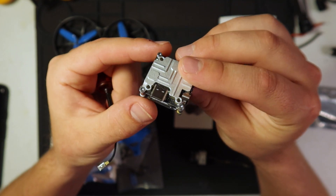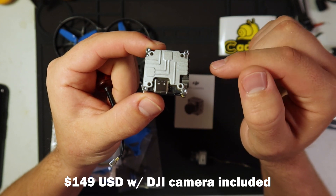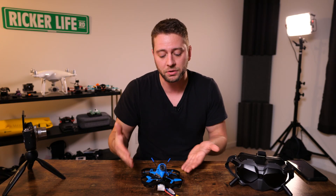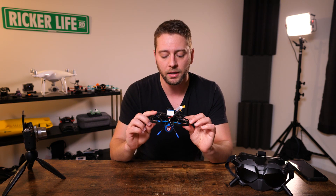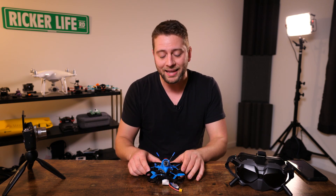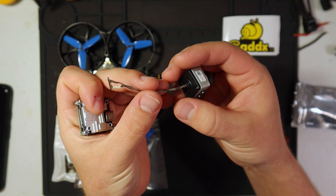The Cadex Vista is kind of like a smaller DJI FPV air unit — it has the camera, the video transmitter, and also the DJI HDL link protocol receiver, so you can use the FPV radio if you'd like. You don't have to use an external receiver, although I am using Crossfire on this particular micro. I like my old radio better and I'm not such a fan of the FPV radio, but you can definitely use it and cut out even more weight.